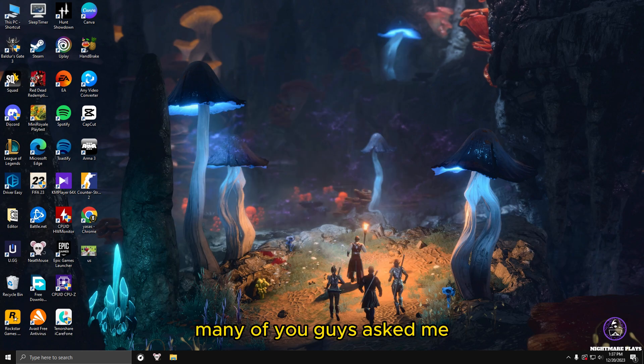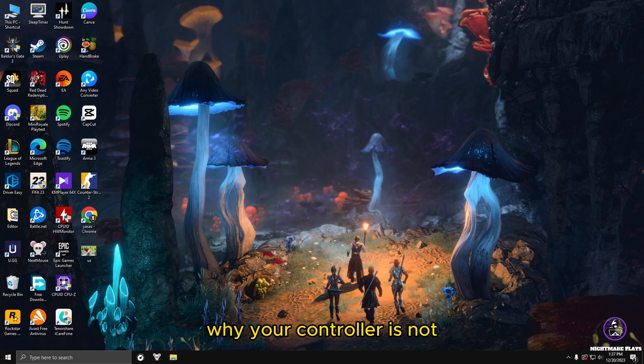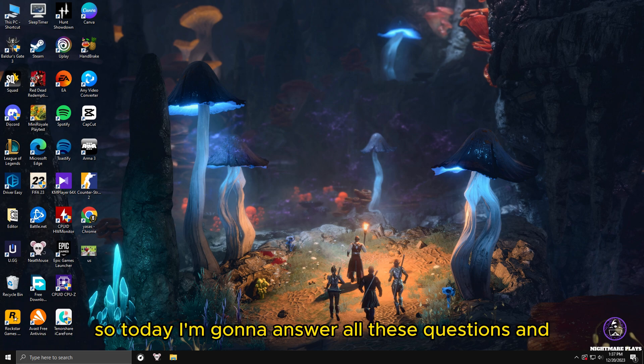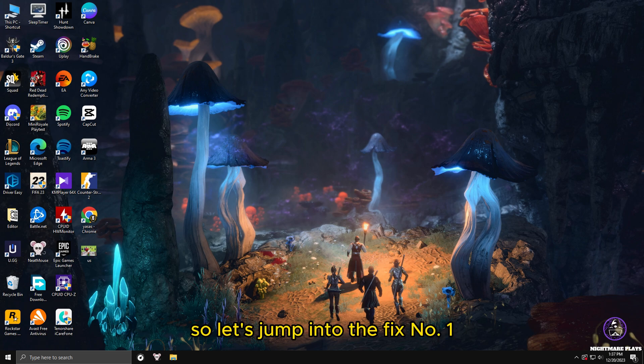Hello guys, how are you doing? Many of you ask me why your controller is not detecting in games, why your controller is not connected to your PC and not showing in your devices or working properly. So today I'm going to answer all these questions and fix the issues with your controller when connecting to your PC.